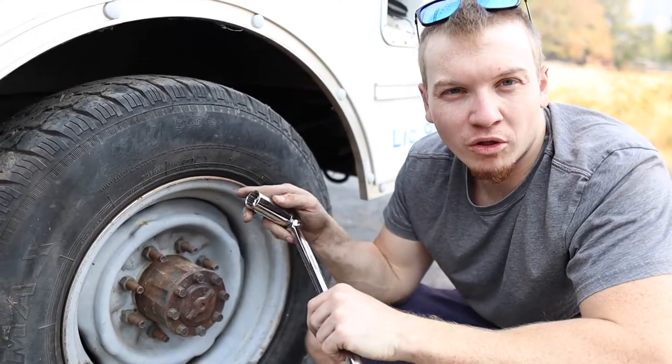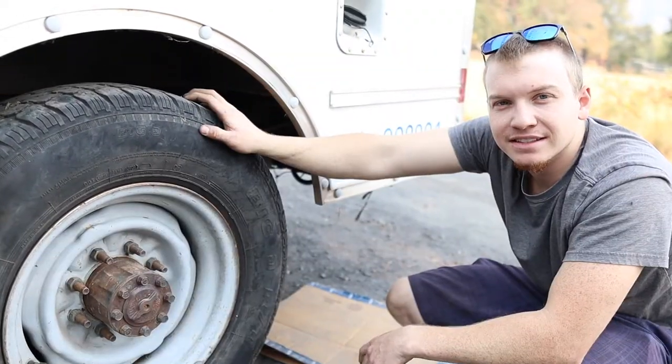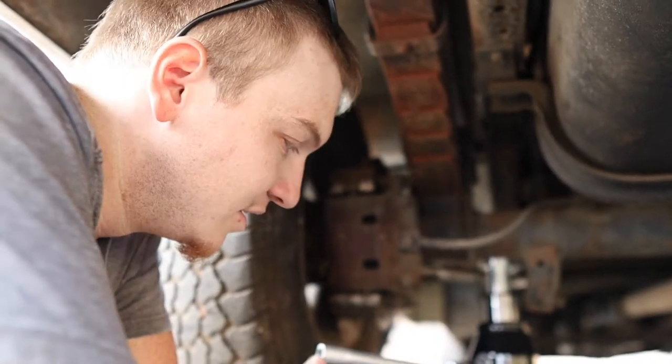You never want to snug these up all the way when they're on the jack, because it has a tendency to tip.